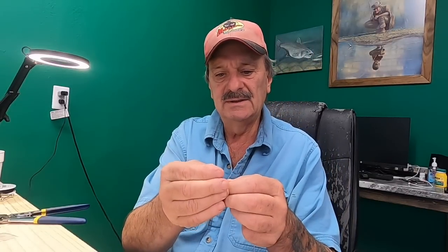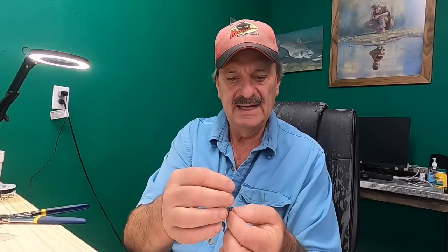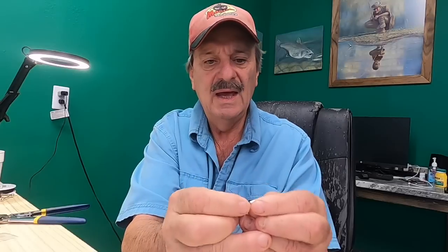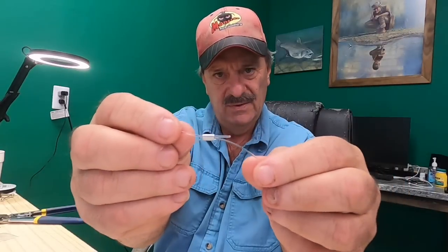On a swivel, we're going to put one of our sleeves — these are aluminum sleeves. We're going to put it on first and just hold it there, then put our swivel on. This is how we attach it: we bring it down and put it into the other side of that, and slide it through — hope that's in frame.